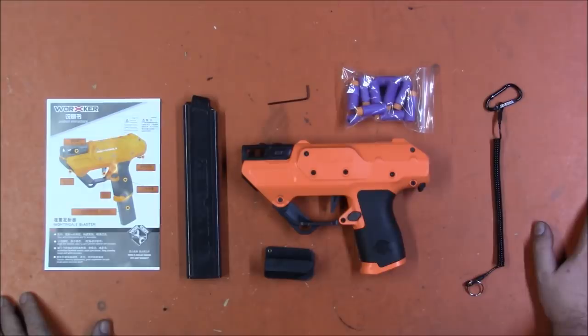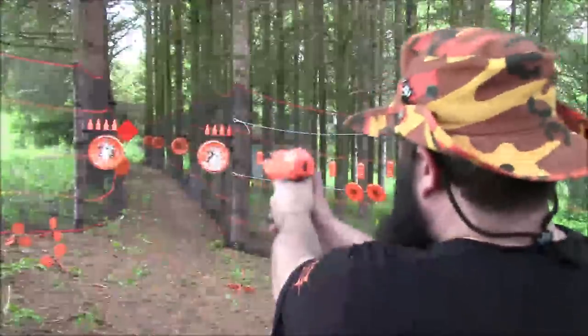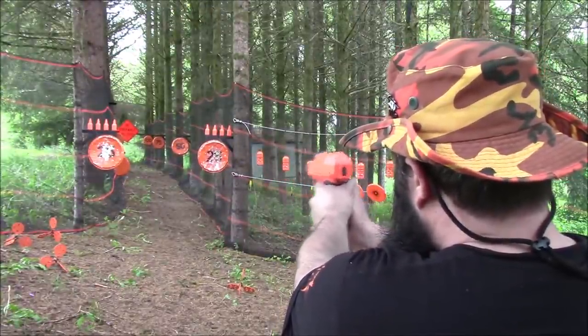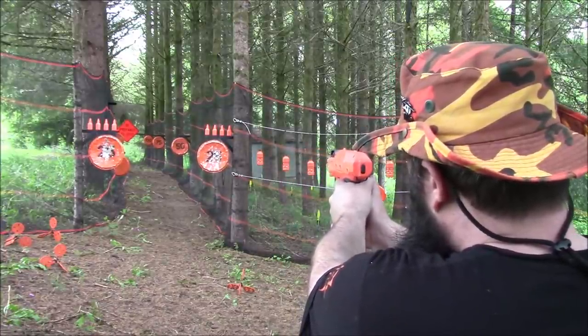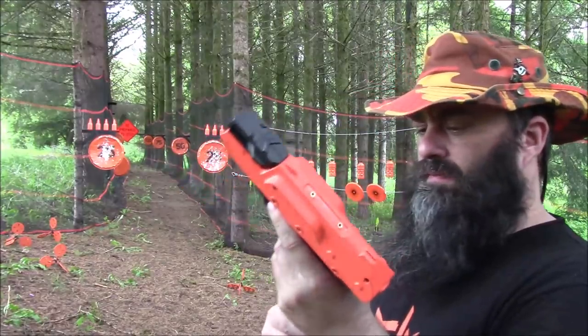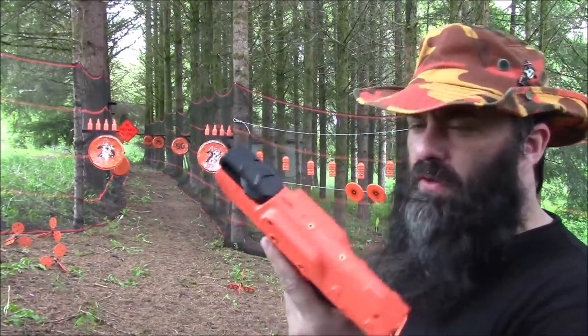Let's see if I can hit anything at all with this thing. That's real nice. It obviously works better if you give it time to rev, but even if you just snap the trigger it's got decent performance.